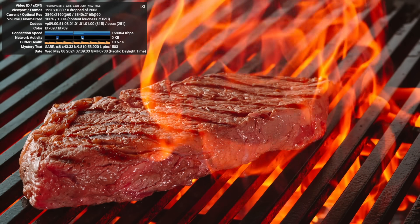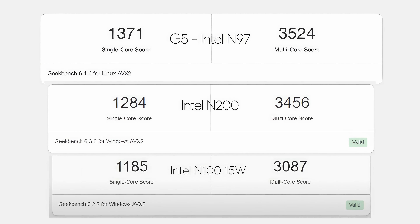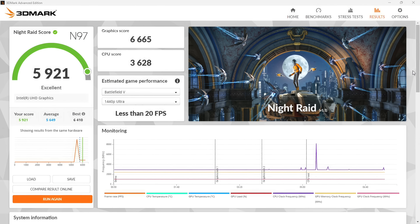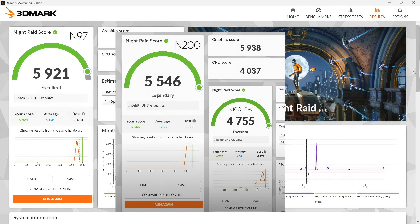I wanted to look at some benchmarks. On the G5 with the Intel N97, I got a single core score of 1371 and multi-core of 3524. I also tested the Intel N200 and N100 at around the same 15 watt TDP, and the N97 came ahead in both single and multi-core — a bit odd since the N200 has a higher boost clock of 3.7 gigahertz. For GPU benchmarks, 3DMark Night Raid scored 5921 on the G5 with the N97, and even though the N200's iGPU has more compute units, the N97 came ahead there as well.